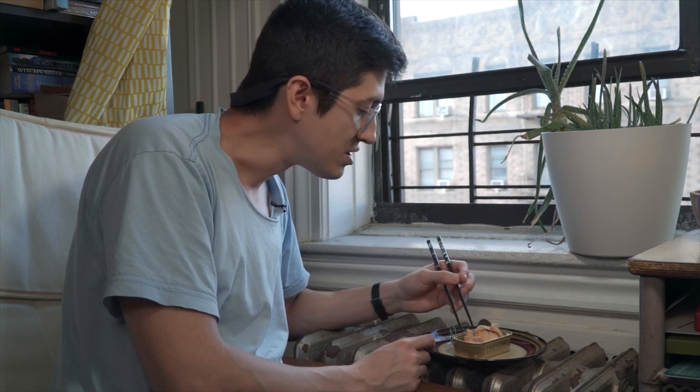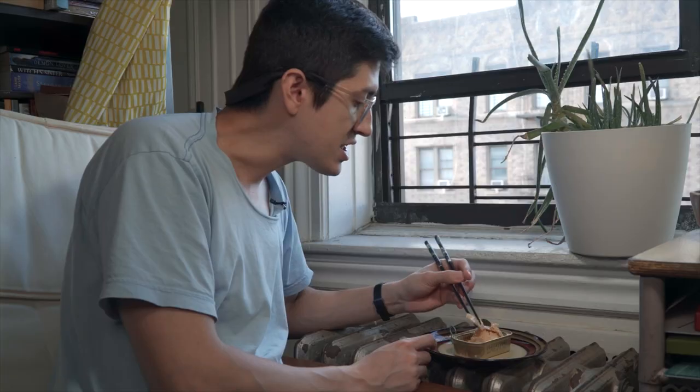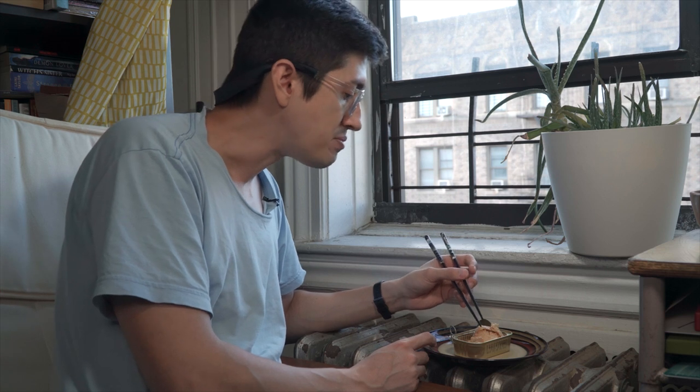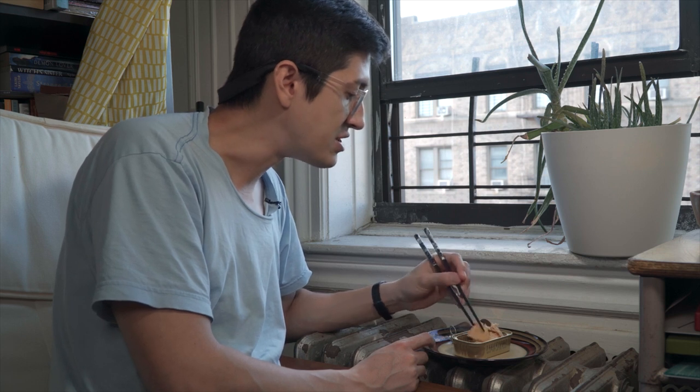Man, that's real good. I love it. These taste great on their own, but this is actually too good to just be eaten right out of the can. It kind of deserves for you to do something to it.